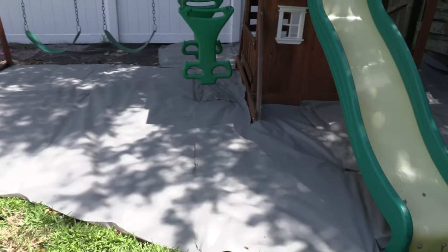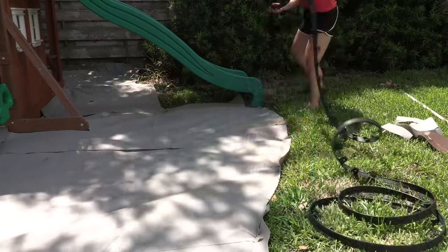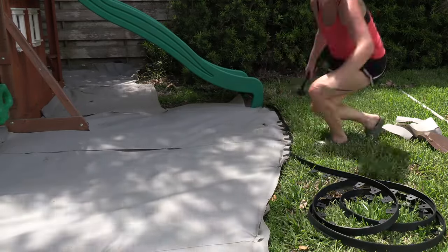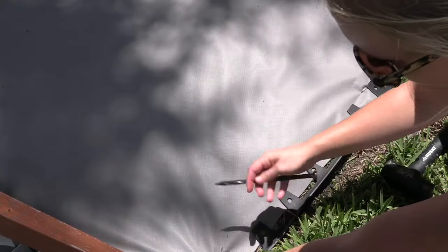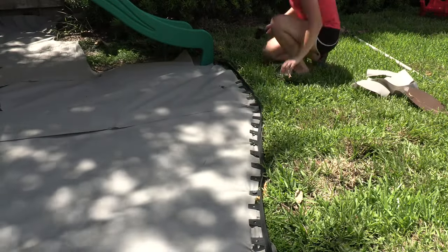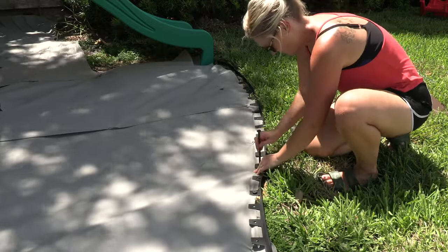I got all the fabric down — you can see the black fabric there in the back so the ground is covered. Then I moved on to the no-dig edging, which ended up being very easy to install. Once I got it rolled out, I started by putting in a stake about every six or eight spots to get it in place and figure out where I wanted it. Once it was laid out I went back with the additional stakes and added more, though I didn't put one in every single spot — sometimes I skipped one or two — and found that was more than enough to keep the edging firm and in place.